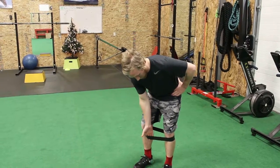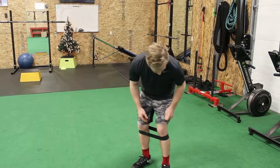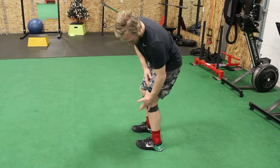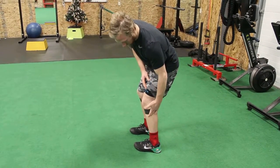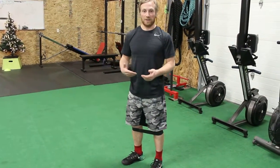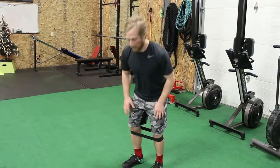When we do it, try to have the band below the knees — not at the patella, slightly below. What that will do is actually give you an optimal amount of resistance and a little bit of challenge for the knee to actually push out as you go through the movement.